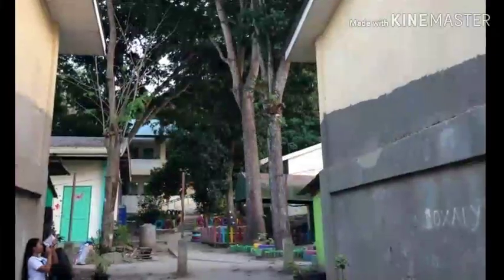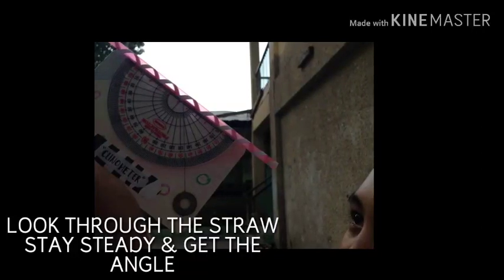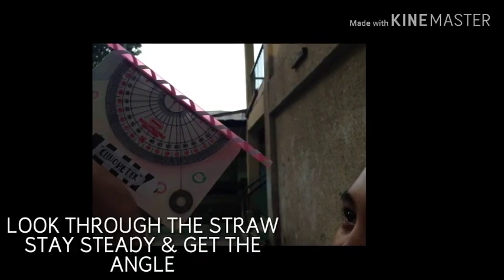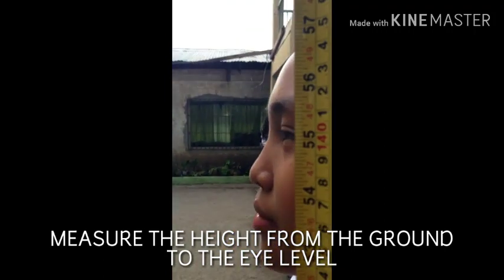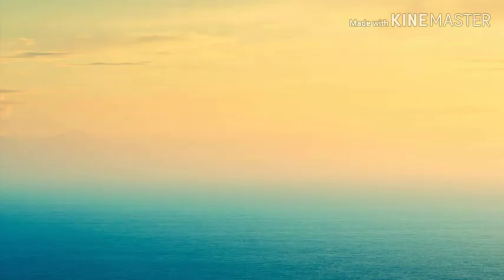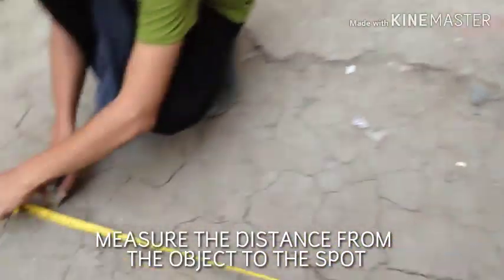Okay guys, I will now teach you how to use a clinometer. Locate the end of the object. Look through the straw. Stay steady and get the angle. Measure the height from the ground to the eye level. Measure the distance from the object to the spot.